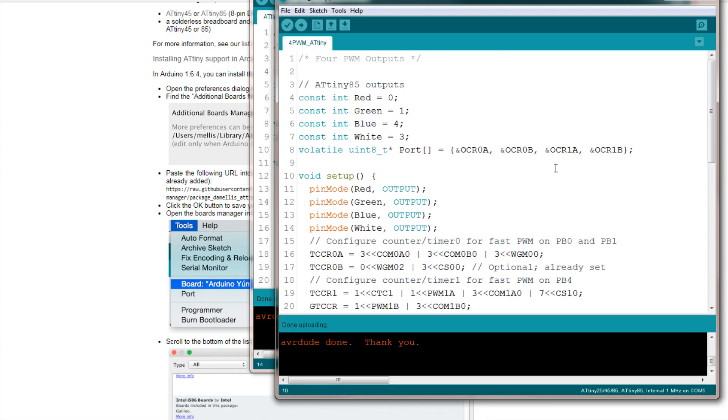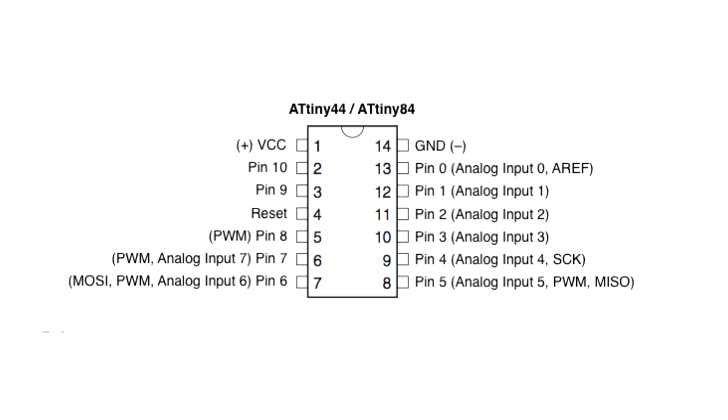In my next video I'm going to show you how to do it on the ATtiny84, which has more PWM pins if you need more than just two. The SparkFun programmer used to be $19.95 — it's down to $14.95 now, so it's $5 cheaper. The ATtiny84 has a few more pins, you program it the same way, and it's still smaller than the Pro Mini, Nano, and Uno. So if you have a tight space, you could use either the 85 or the 84. Until next time!